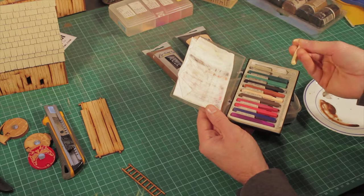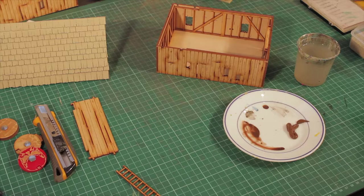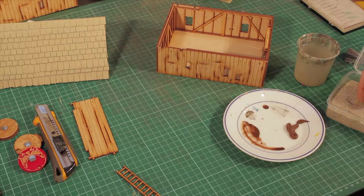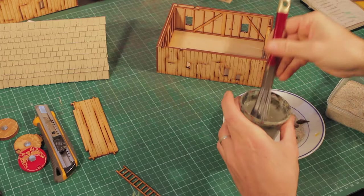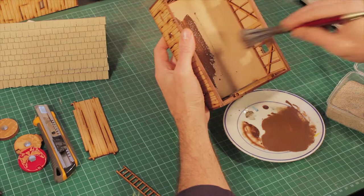I'm going to start with the interior on the bottom. I'm going to paint on some acrylic brown — just chuck some sand in there to give it some grip, water it down, and apply this all over the bottom because this is going to be my dirt floor.